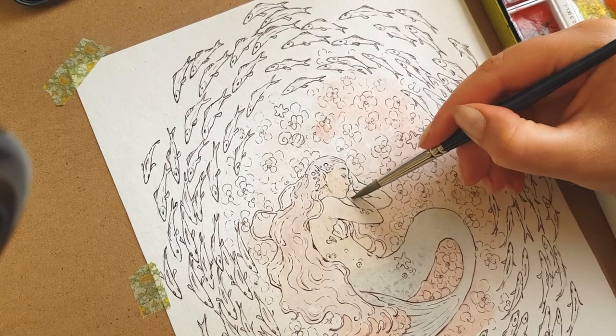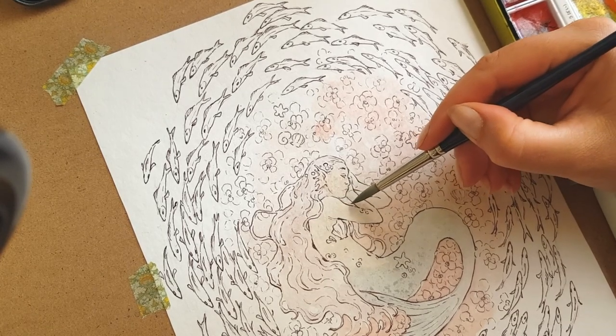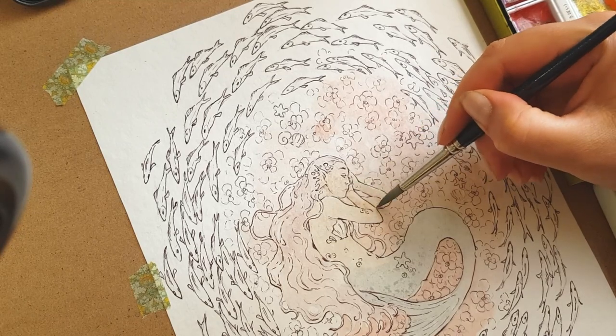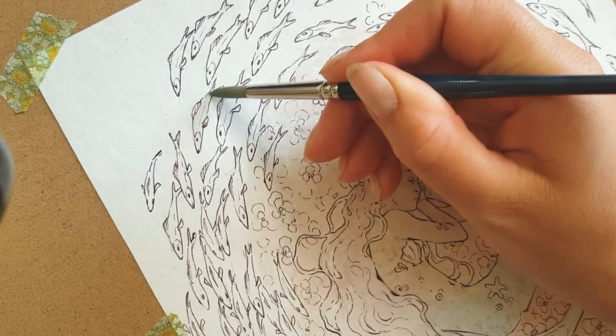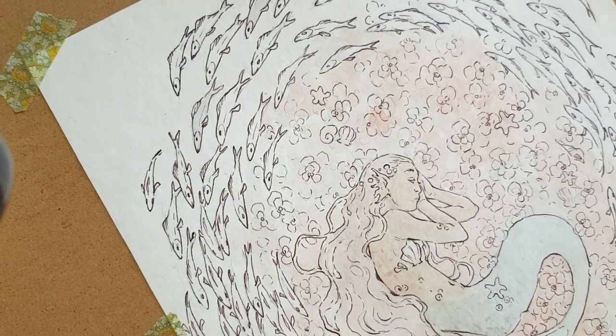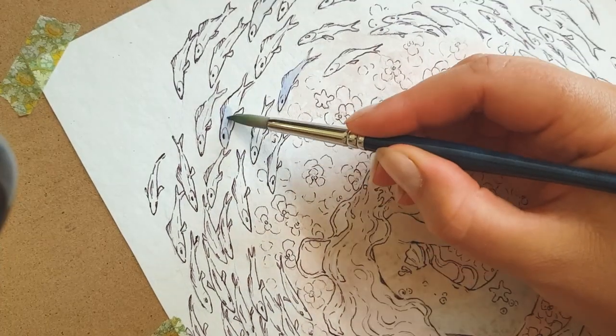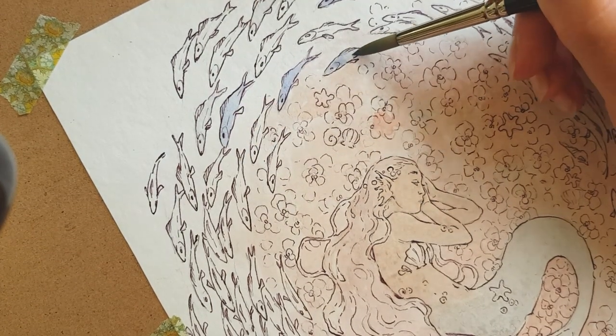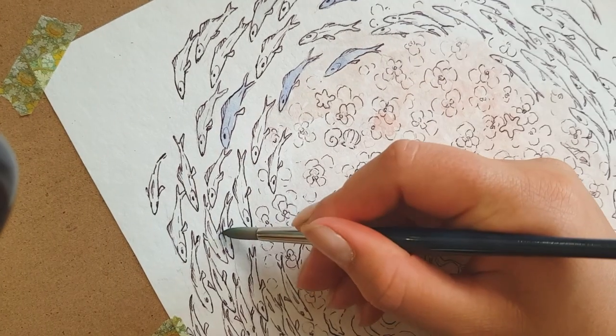My thoughts at this point were: this is not good, I'll probably have to restart, but let's just persevere and see if we can fix it. Nine out of ten times I'll just keep pushing through a painting and I can get it to a point that I'm really happy with it, and if there are small areas that I really don't like I can always edit them digitally before I make prints.